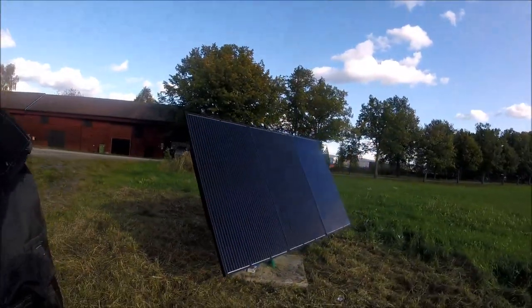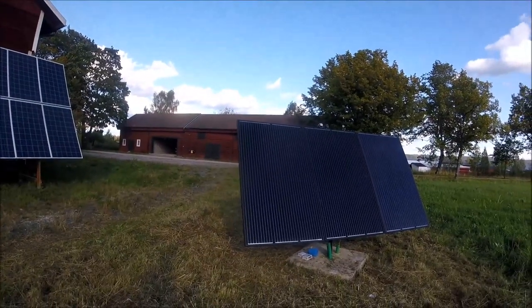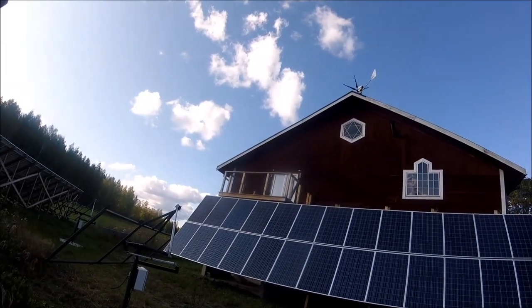Now the monocrystalline solar panels are pointing in the correct direction and charging the batteries. The windmill and wind turbine are also producing today. That's awesome.